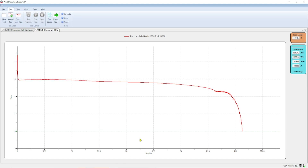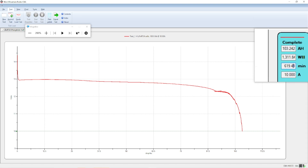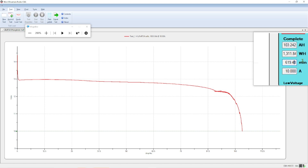Here are our test results and they look pretty good. We dropped down to just below 13 volts at the beginning of the test and held a relatively flat line. Right near the end we were at around 11.7 volts. After the test with no load the battery is at 11.8 volts. We ran the test down to 10 volts — our low voltage cutoff. At 10 amps we ran for 619 minutes, which is about 10 hours and 20 minutes. We had 1,311 watt hours; the rating on the battery is 1,280. Out of the battery we got 103.242 amp hours, and the rating is 100 amp hours. So that would be a pass.